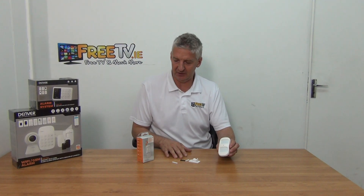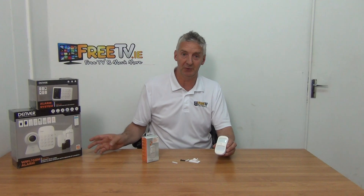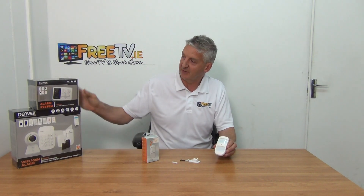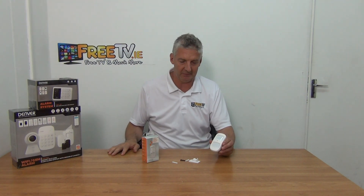So before I go into some of the special features on it, this is the box that it comes in. It's designed specifically to be used with the Denver alarm systems that we sell — specifically the smaller and the larger units — and the model numbers are listed on our product page.